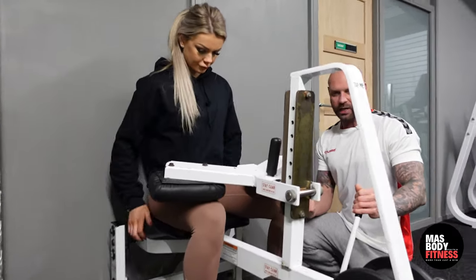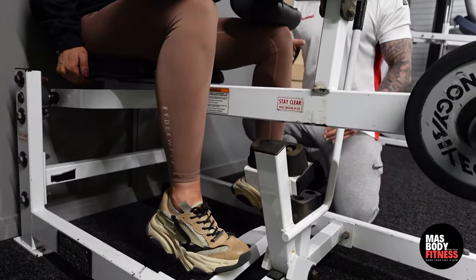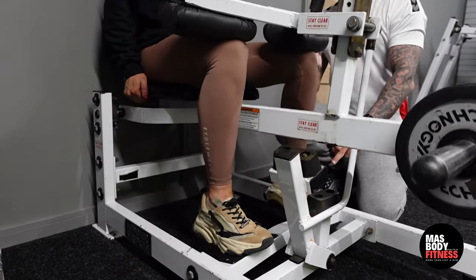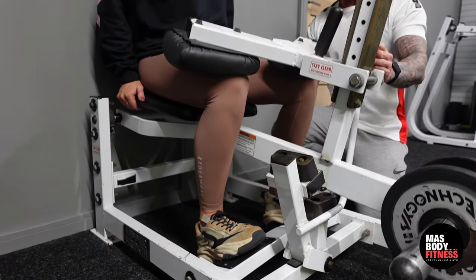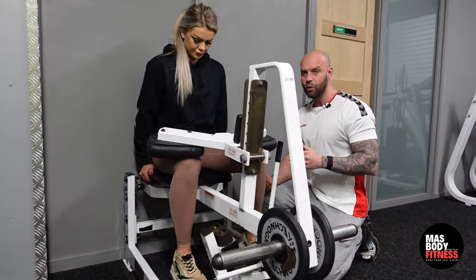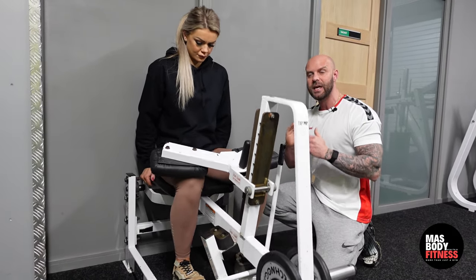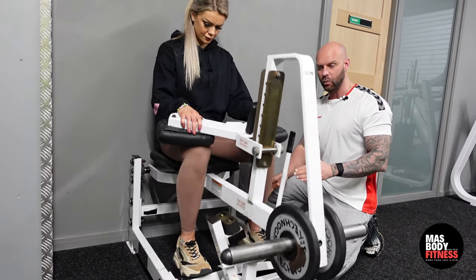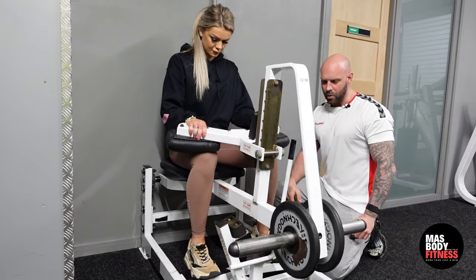She's going to push her heels right up to the sky, and once she does that I'll take the safety bar away. Now she's going to take her heels as low as she can, then pop it up and squeeze — really pushing through. Range of motion is really important with calf muscles. Don't do half reps, don't bounce it. Take a full stretch up as far as you can, then let it go down and hold that stretch as well.